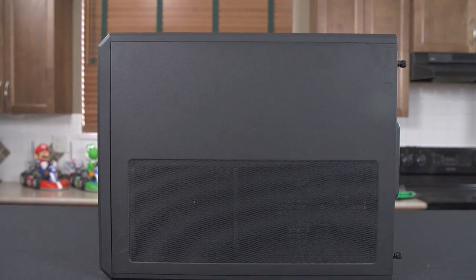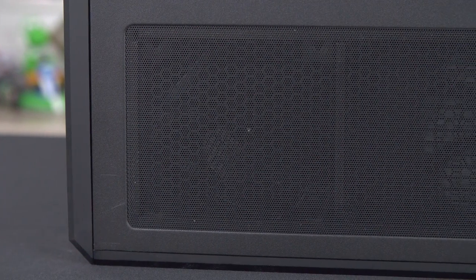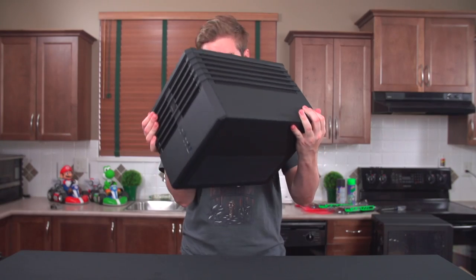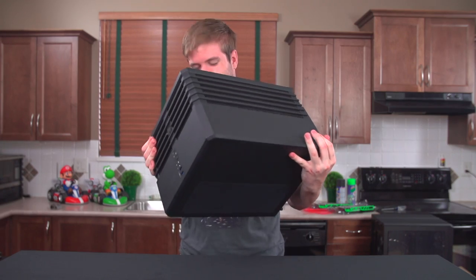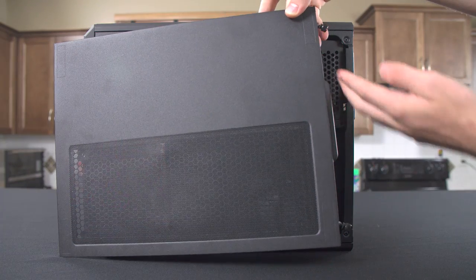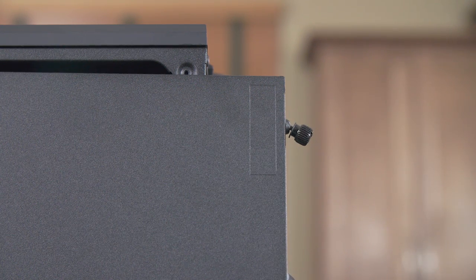Next up is the right side panel, where an externally mounted fan filter is found, which is actually quite well secured by its magnets. Even shaking the case like a crazy man didn't dislodge it, which is nice to see, as I was worried about it falling off the second I laid eyes on it. Both the left and right side panels feature nice thumb screws that stay attached to the side panels when you remove them.